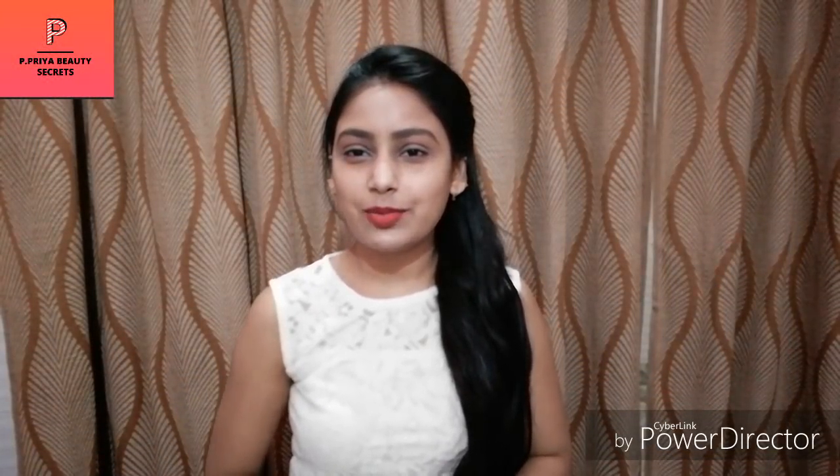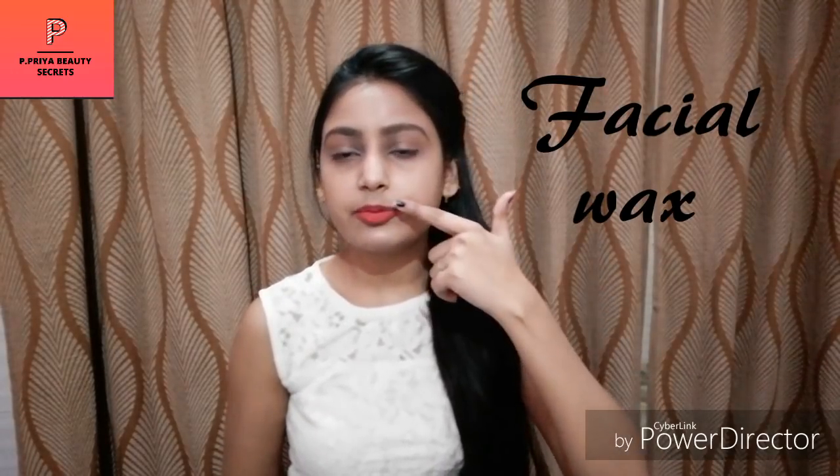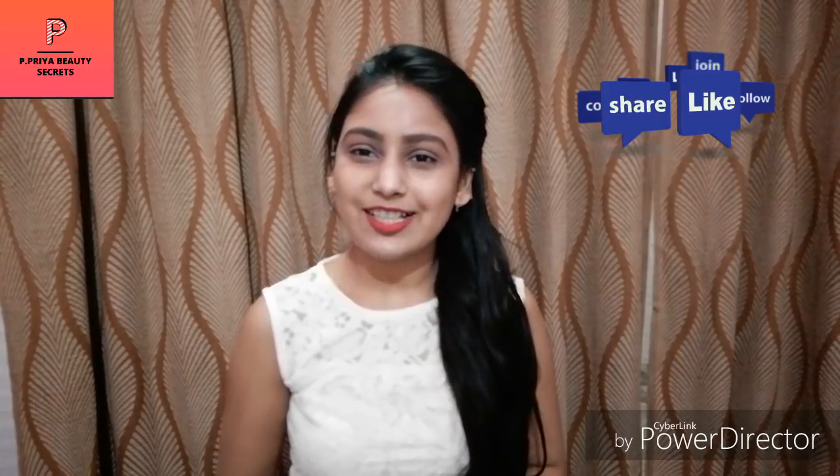Hi everyone, welcome back to my channel P.Priabity Secrets. I hope you all are well. In today's video, I have a tutorial of facial wax — how you can wax in your house easily with katori wax. I will mention all the details about wax. If you haven't subscribed to my channel, please subscribe. If you liked the video, please like and share it with your friends. Thank you very much. Now let's go to our video.